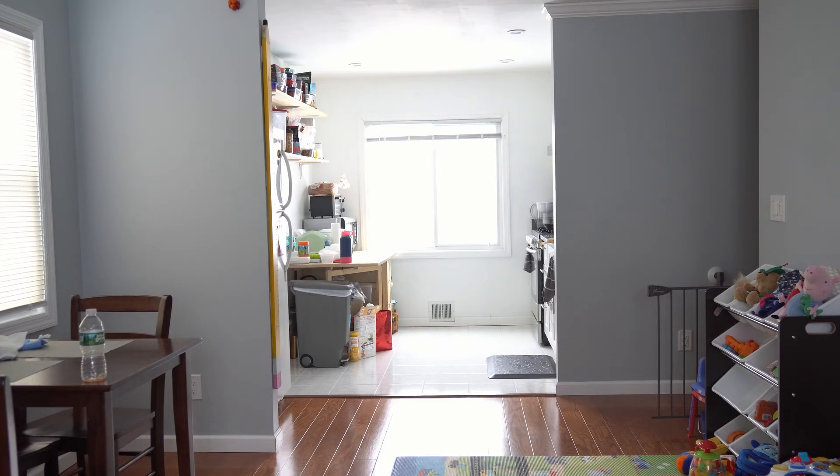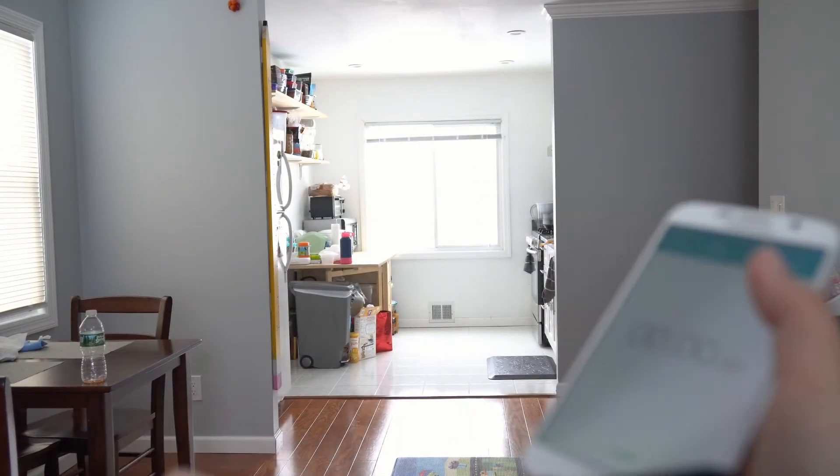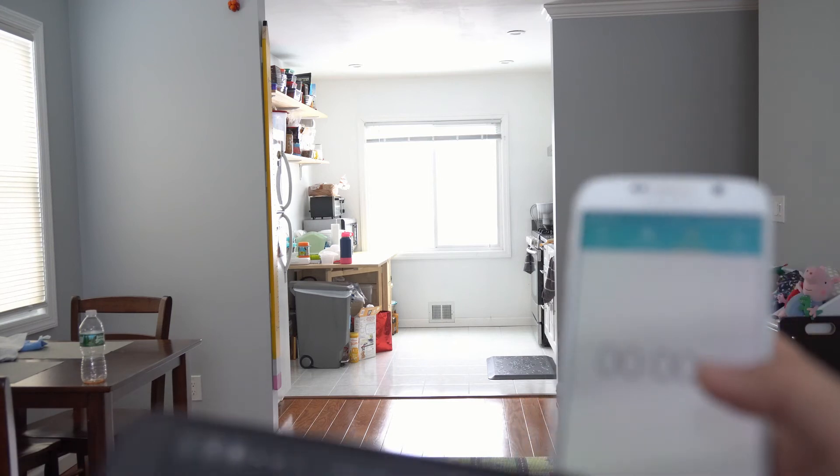So here we go. I'm connecting to the drone and I have another phone to start the timer. As I take off, I am going to start.